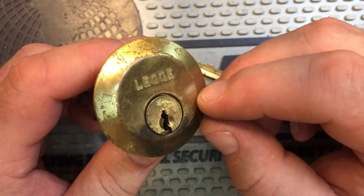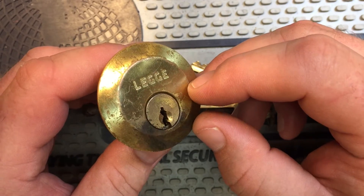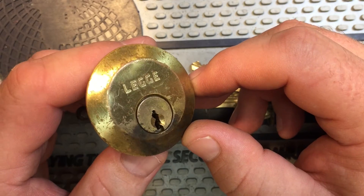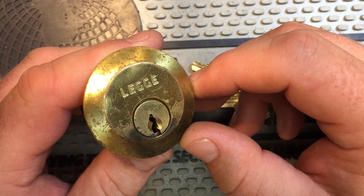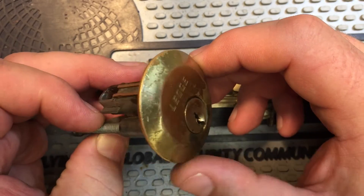He said it came from his grandfather's collection, where he has locksmithing in his family going back — I believe he said — eight generations. So this came from the Black Country in England.